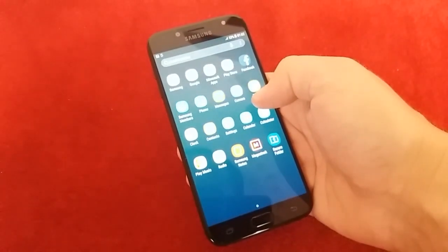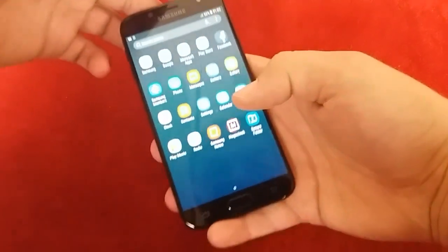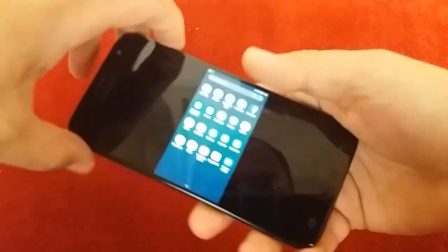And price in Europe these days is approximately 300 euros. Now we will learn how to take a screenshot. You need to press at the same time home button and power button — like this.